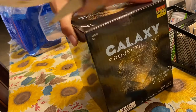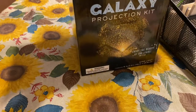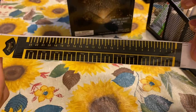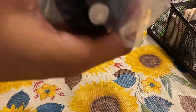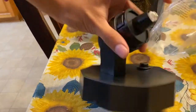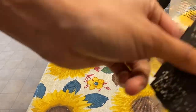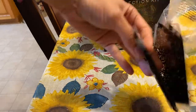It comes with these pieces — I'm not sure what each one is, but they look pretty cool. I also got different ones in the box. I'm going to use all of these.